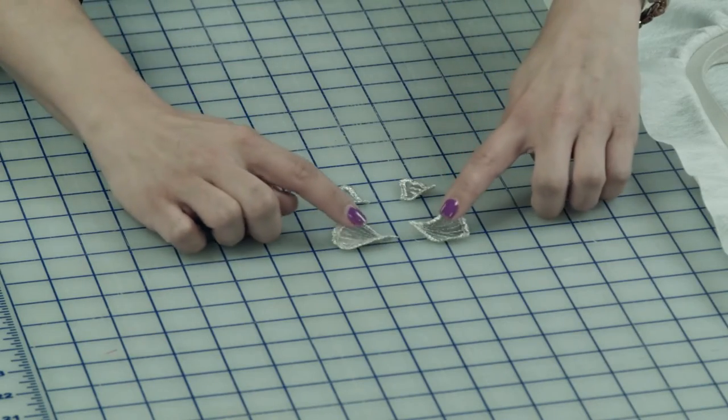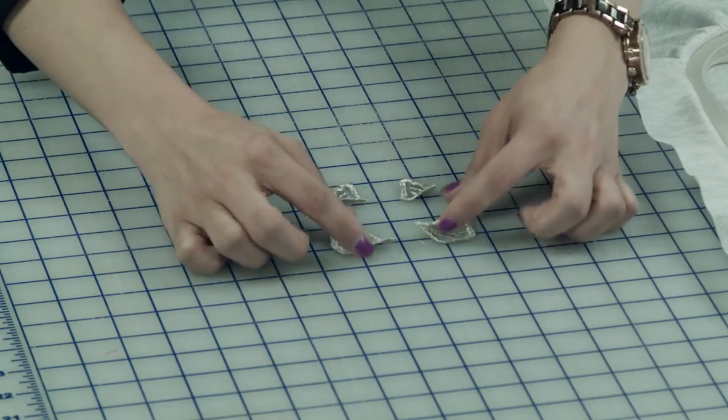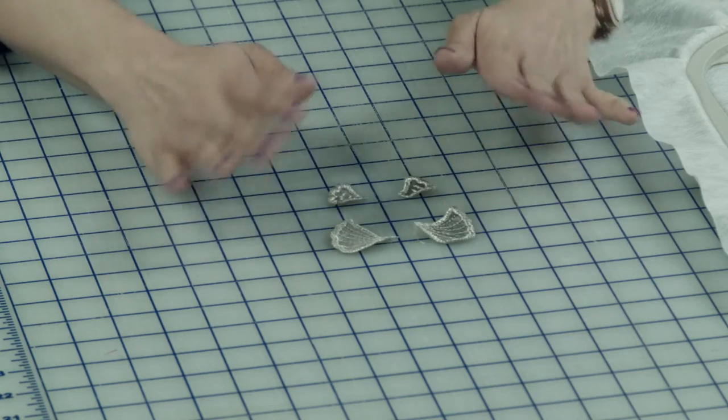Hey everyone, it's Jen, and today I'm going to show you how to make our 3D Angel. The first thing you're going to want to do is stitch out your two sets of wings. Looking here, I have two sets of wings — one larger, one smaller — and we used our freestanding embroidery technique to complete these.